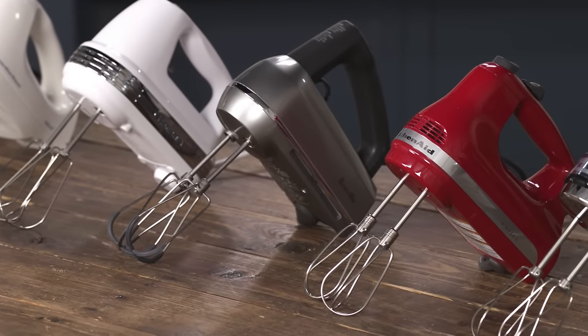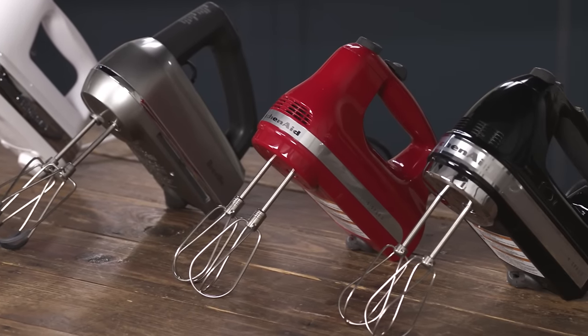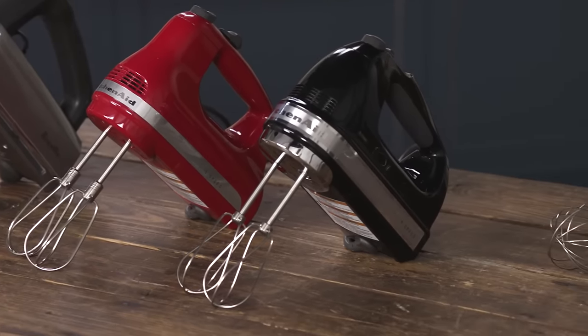We have eight different models here. The price range was $20 up to $130 — big difference.